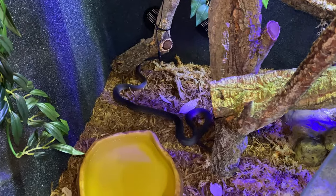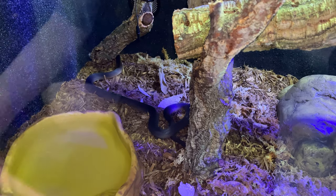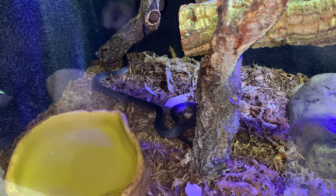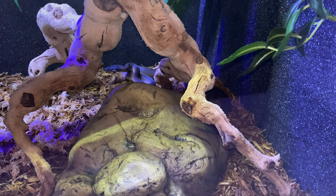After first going into the vivarium, the snake was using the hides on the ground, but after settling in has now spent most of his time basking on the logs. If you're looking at setting up a vivarium for a white-lipped python, I would definitely recommend adding some height to your structures — so far mine has been using mostly the height.